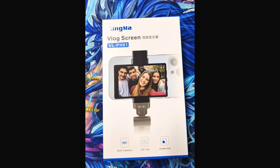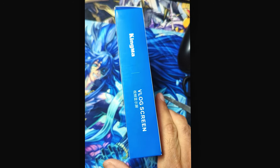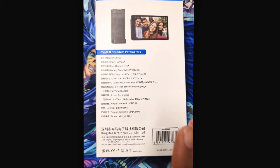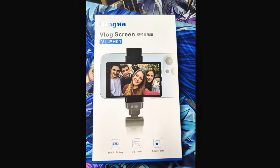The first accessory we're starting with is the Kingma LCD screen. I was very excited to have this, and sadly I was disappointed. I got no footage of the device actually working, since it would not pair with my Google Pixel 9 Pro XL or my Google Pixel 7 Pro.